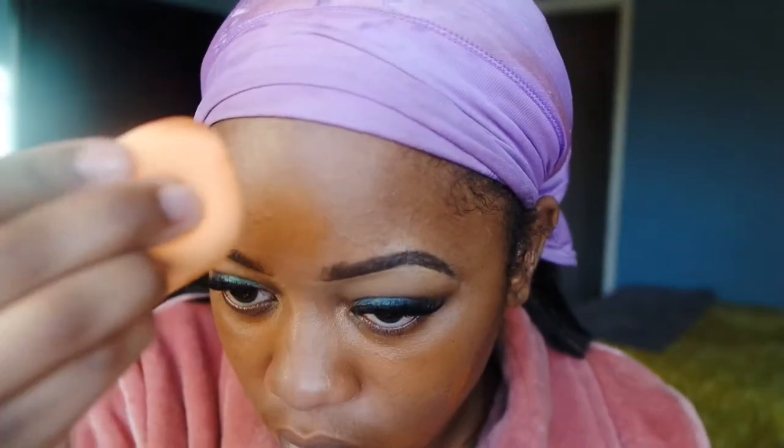Now moving on to my face. I'm going to start by applying some primer — this is my Becca Ever Matte primer, I've been using it for a couple years now. Then for foundation I'm using the L'Oreal Infallible Pro Matte, I believe it's the color Cocoa, and I'm going to apply a light layer of that onto my face.